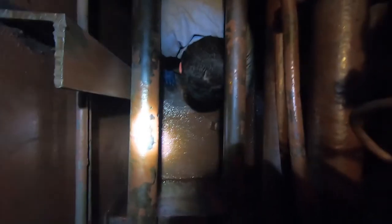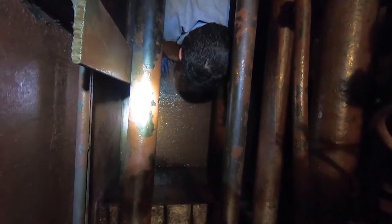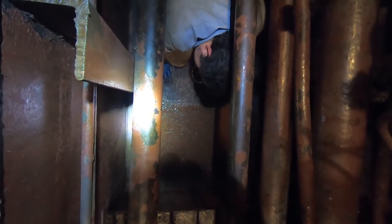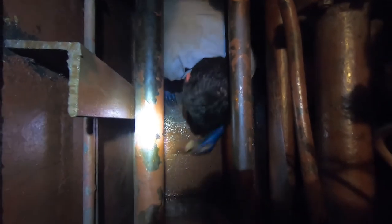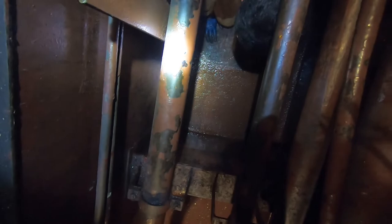The audio is basically unusable because we have the intake and the exhaust fans running. So here, this is just another section. I'm going to have some photos of the before, the after, throughout this process.